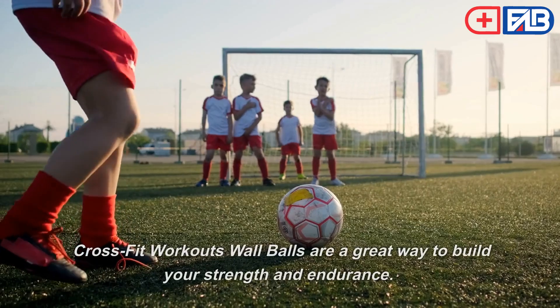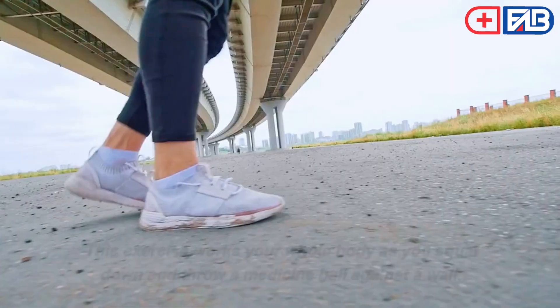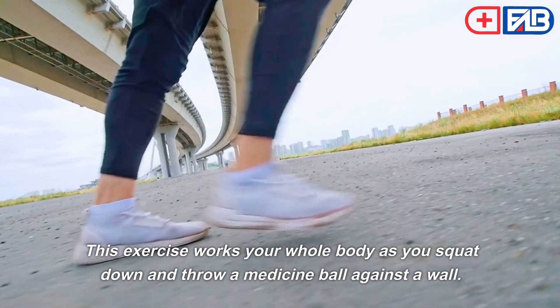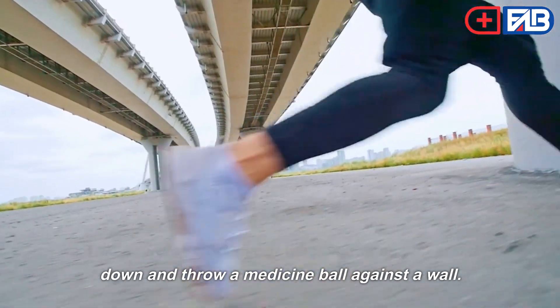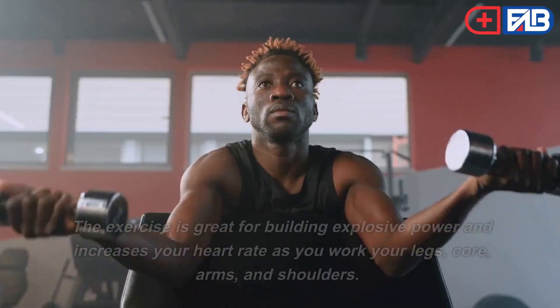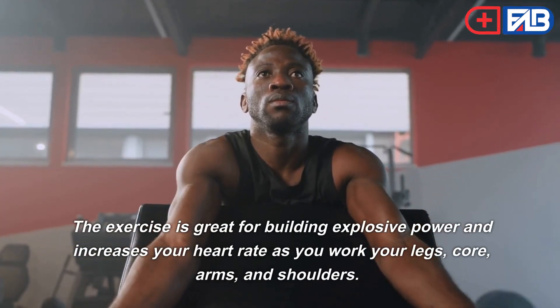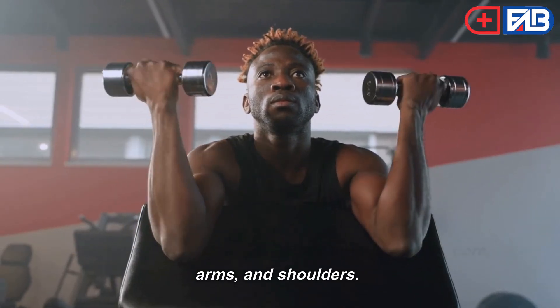Wall Balls. CrossFit wall balls are a great way to build your strength and endurance. This exercise works your whole body as you squat down and throw a medicine ball against a wall. You must then catch the ball as it bounces back and repeat. The exercise is great for building explosive power and increases your heart rate as you work your legs, core, arms, and shoulders.